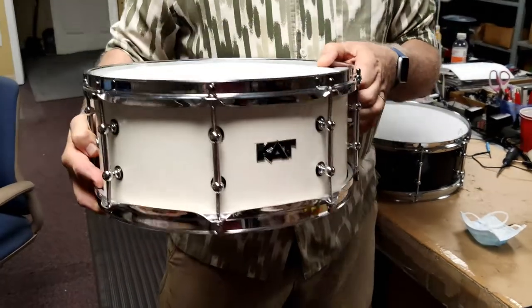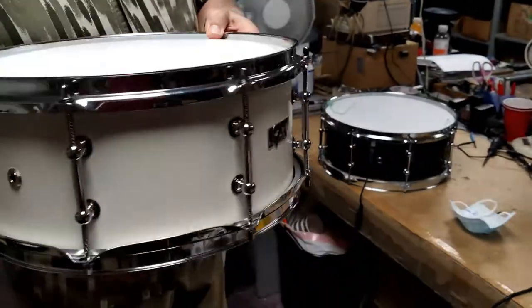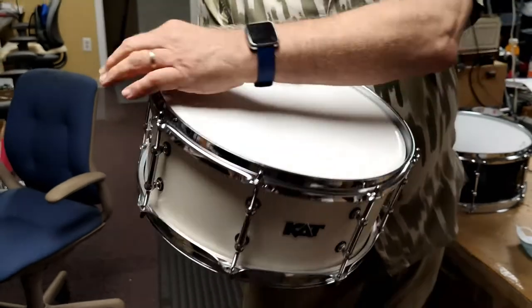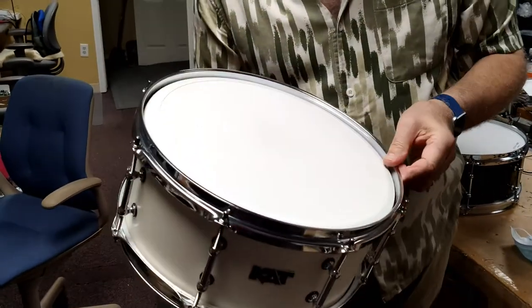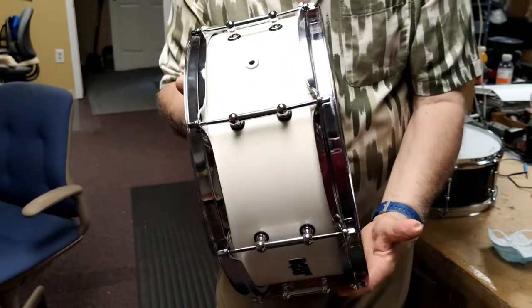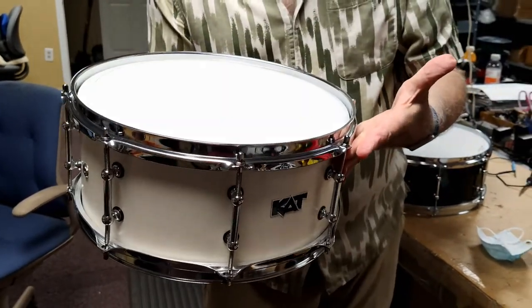This is a really great thing because you have the drum that's recessed down, so it allows you to put triggers on the rim. So we can have a two-zone here, plus we can have the rim, and it looks like an acoustic drum. Pretty cool thing.